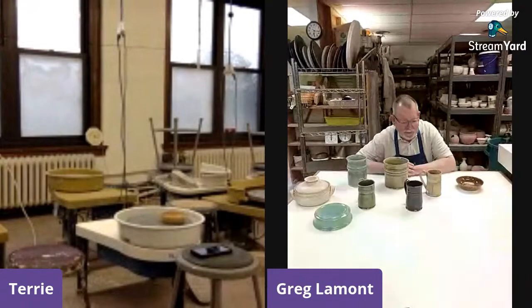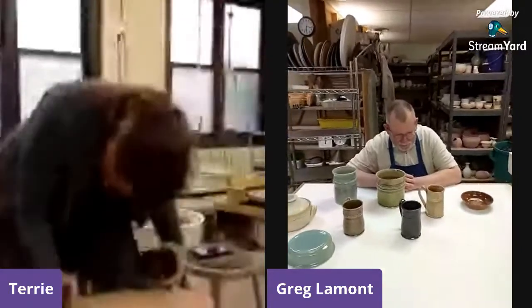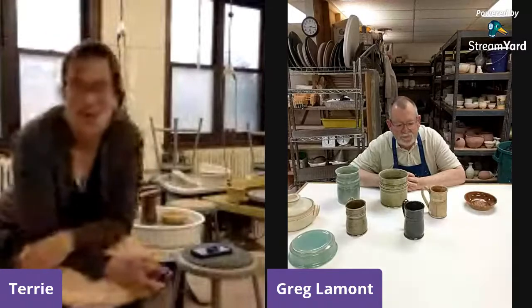Greg is back and it's time to geek out on glazes. But first — you've been doing this for about 40 years. What was your first memory of playing with clay? Oil-based modeling clay — the kind kids play with. Back in the day you got a box with a red stick, a blue stick, a green stick, and a yellow stick. You could manipulate it and it would never dry out because it had a linseed oil base. That's why I preferred it over Play-Doh, which dried out.